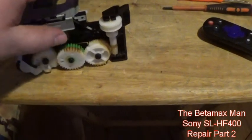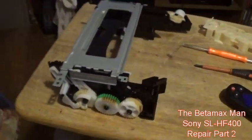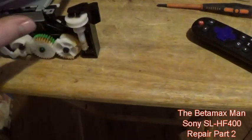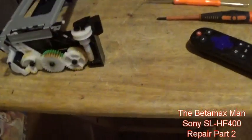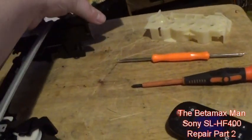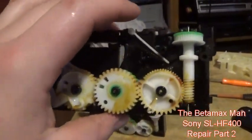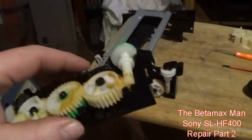If I maneuver the basket into the forward position, see how it pops out of place? So because of this issue - see how it wants to pop out? That's why. We've got our donor part here and I'm going to replace this whole right side of the housing. I'm going to swap it out.